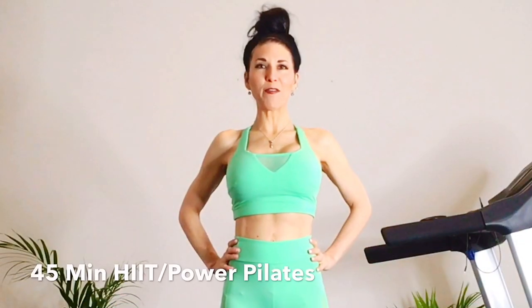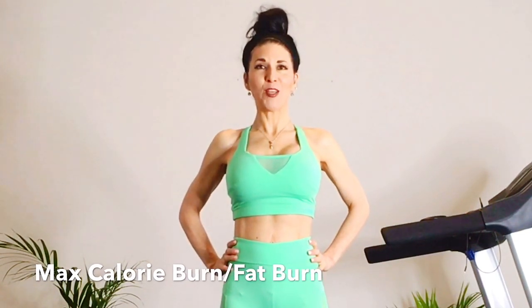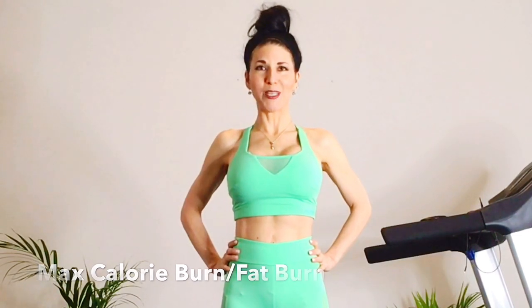Welcome to my channel. This is a 45-minute HIIT Pilates workout for max calorie burn. We'll be working at intervals of 60 seconds on, 10 seconds off. Great workout to burn a lot of calories and fat in a short amount of time. So when you're ready, roll your mat up and let's begin.